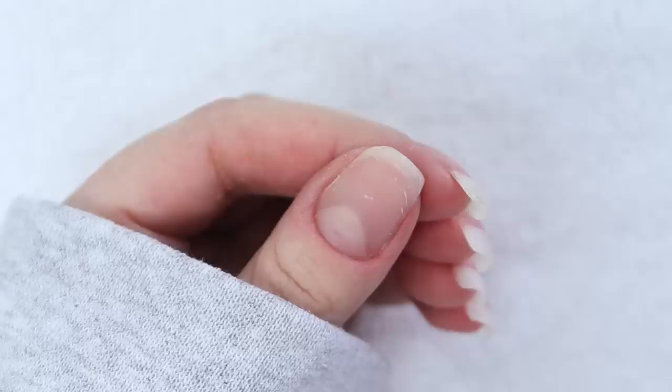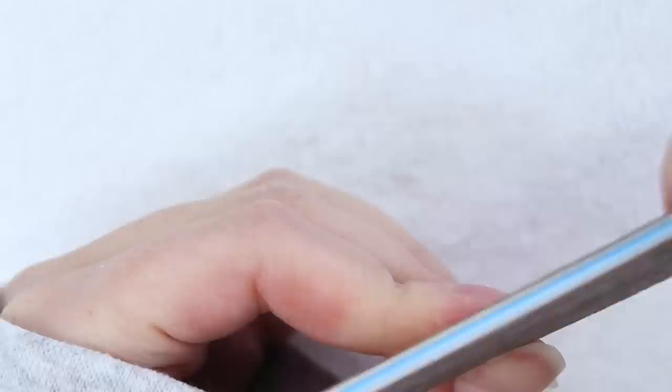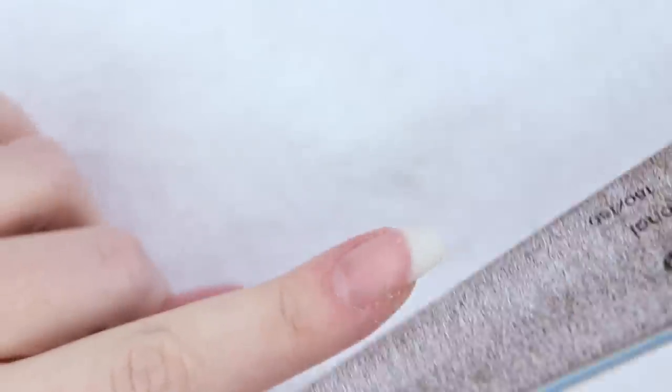Next, it's time to file and shape my nails. My thumb is going to be a bit shorter than the rest but that's okay. I went for a square shape — I think it looks great as a classic French manicure.